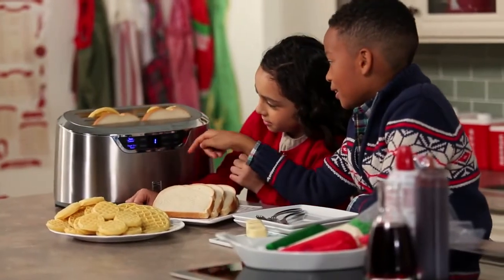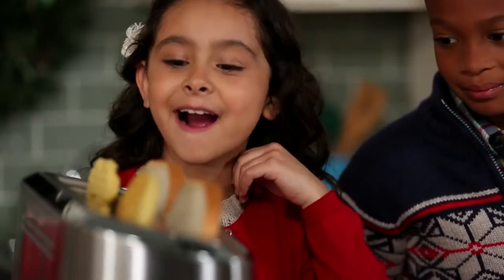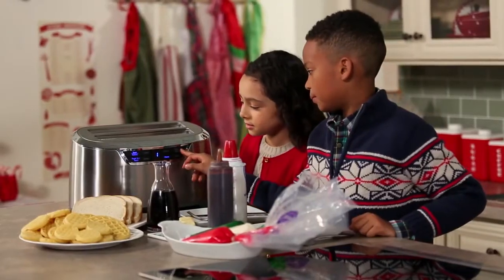This one is so cool. They're buttons that you could press and it warms up the bread or the waffles or whatever you want to put in it. Four breads at one time. I like the raise-check button.